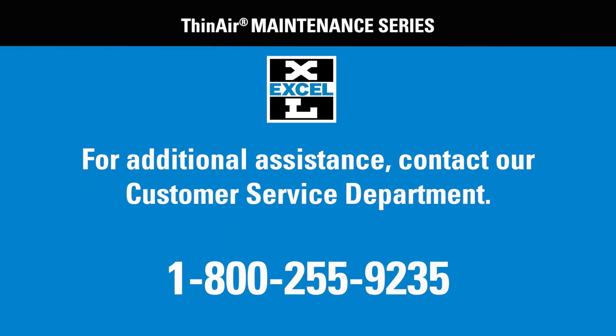Thank you for your interest. And if this video still leaves you with questions, please call our customer service department at Excel Dryer at 800-255-9235.